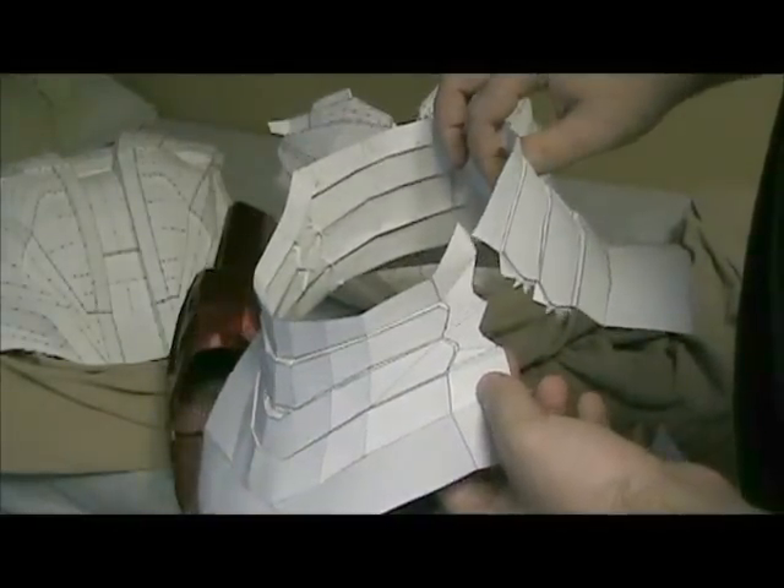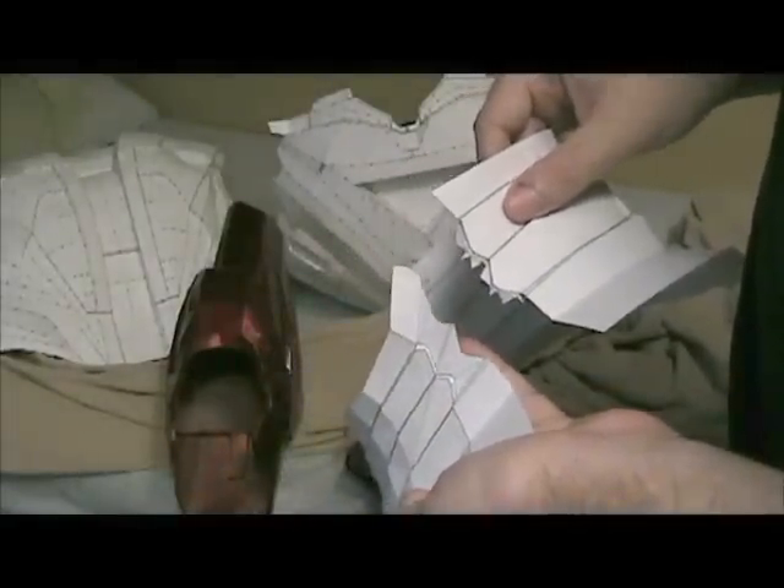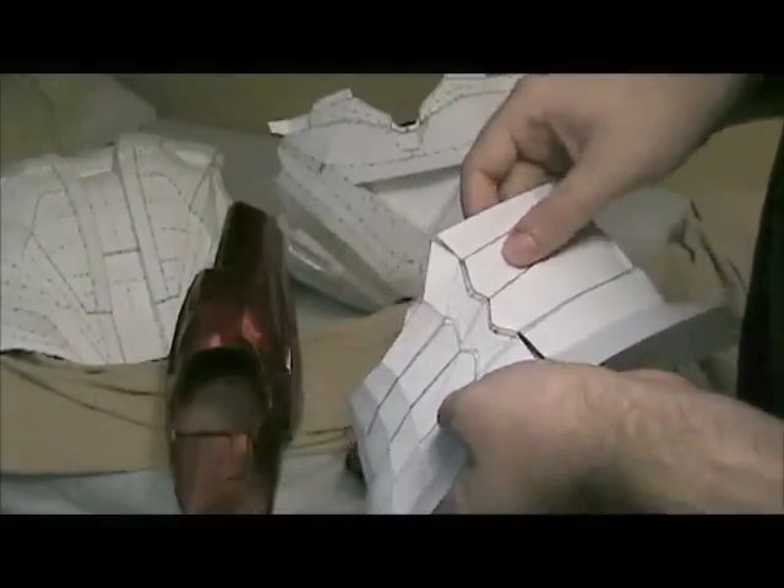The next piece I'm thinking of redoing in foam, following Black Dynamo's suggestion of keeping it open in order to make putting it on and off easier.